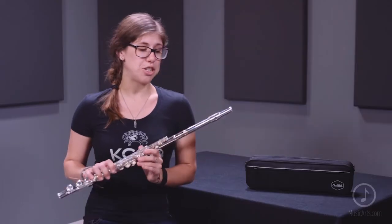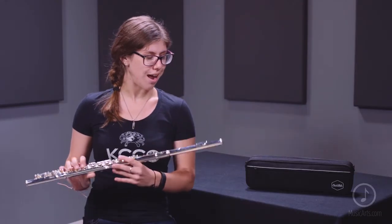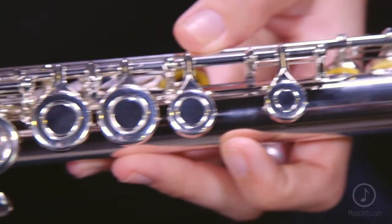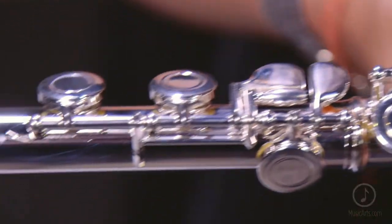Overall, the model AFL 250 flute is a great choice for the beginning musician. Personally, I just started playing this flute today, and I found it very easy to play. It's got a clear tone and an amazing feel to it.